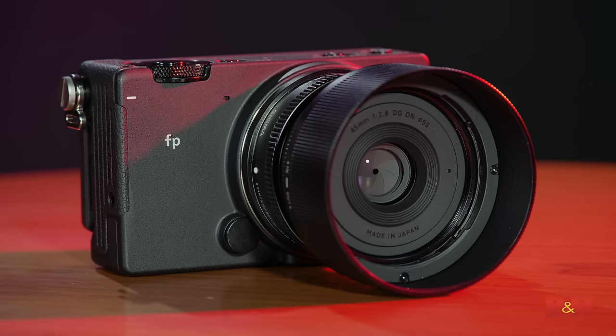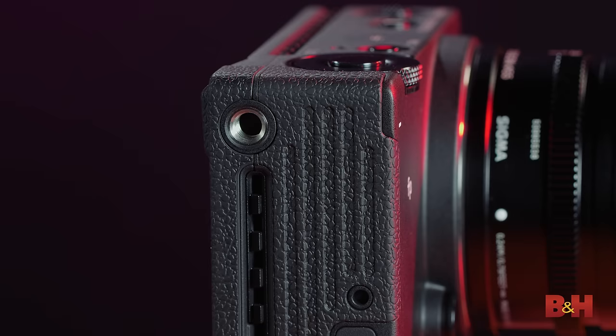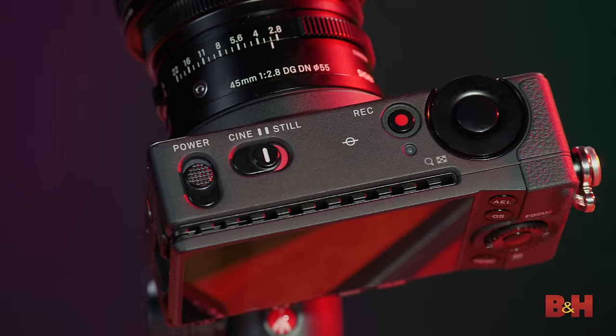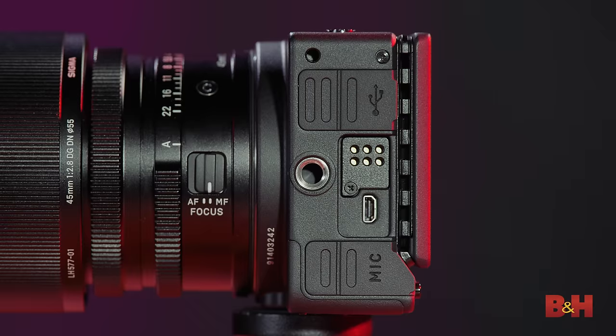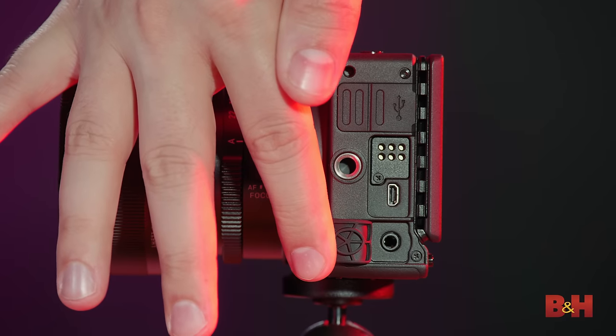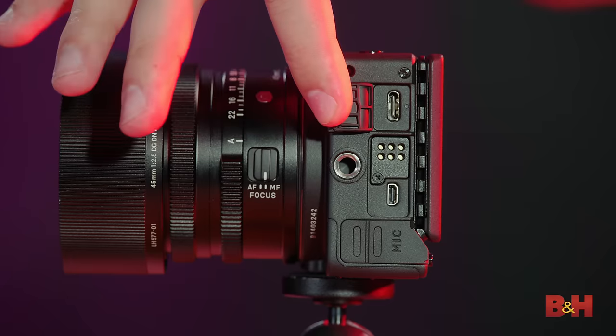When it comes to the body, it is a pretty minimalist design, but there's actually a lot of possibility here for modularity. There are quarter-20 threads on each side — one, two — and of course three at the bottom. There are also vents at the top and across the side as well. On the connectivity side, you have mic in, a mini HDMI, and of course USB-C. Now it's very important to mention that USB-C can be used on this camera to record external Cinema DNG. That's right — this little guy can record raw.